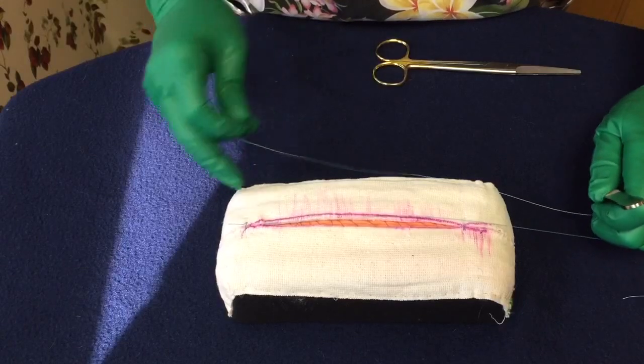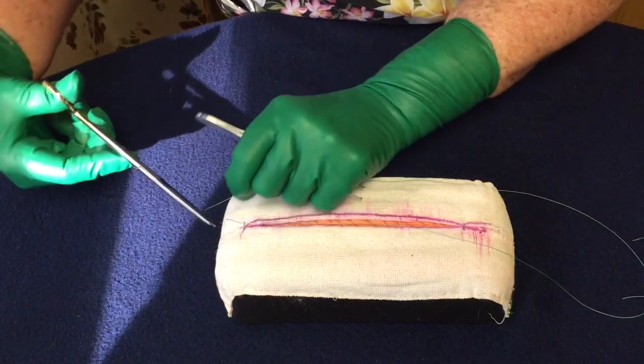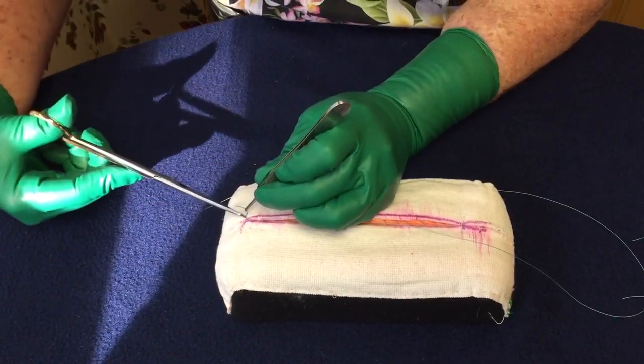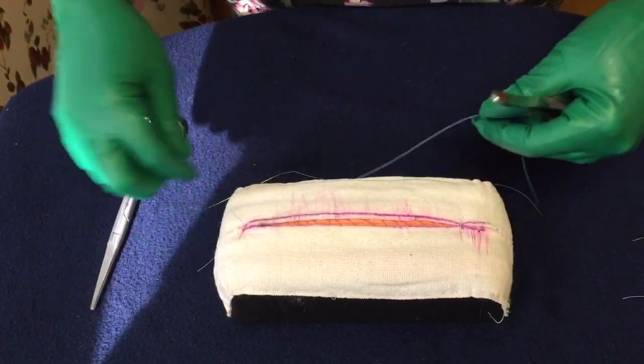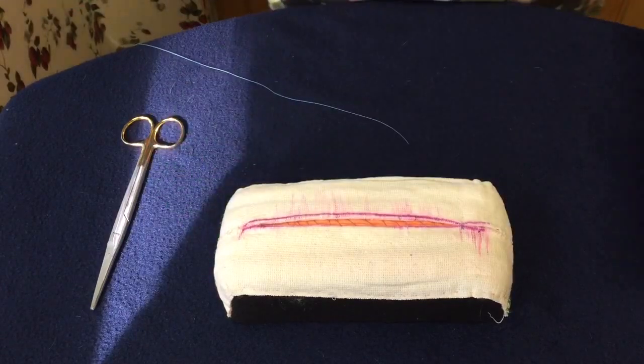So that's another way — when you're ready you could just cut that out, just like the doctor would on some that have simple stitches on the outside. He'd cut that and all you'd have left is the inside running subcuticular.